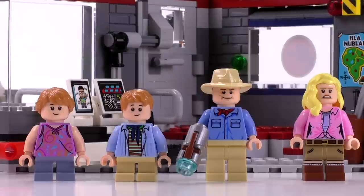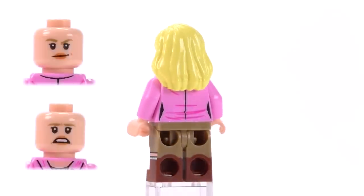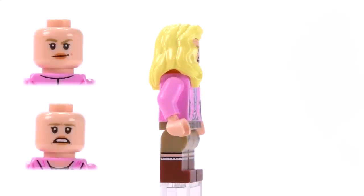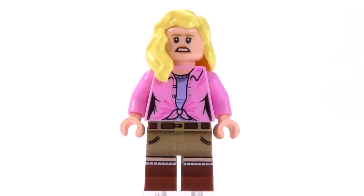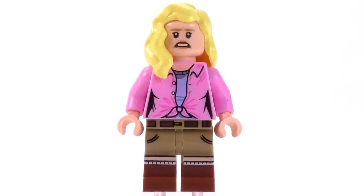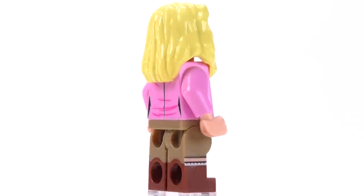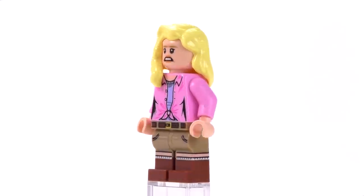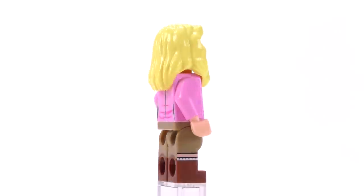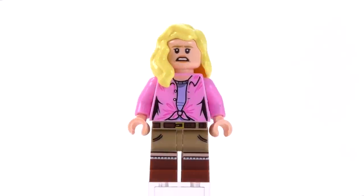Jumping into the minifigs now. Definitely the best one from the set is Ellie Sattler. The expressions on her face look more genuine and have more personality than the other characters, and the print that makes up the shorts, socks, and boots for her legs — also being dual molded — is just a really, really nice set of prints. It almost feels like it came from a collectible minifigure series.